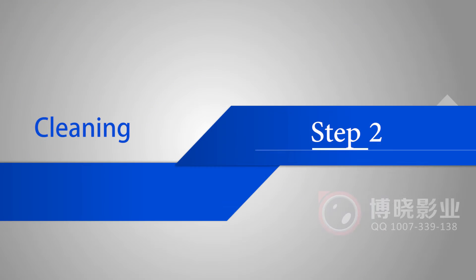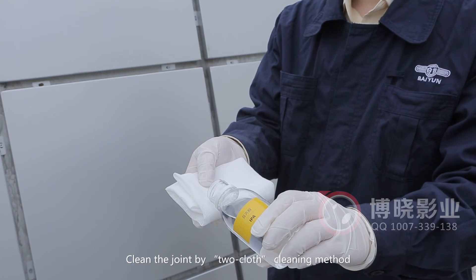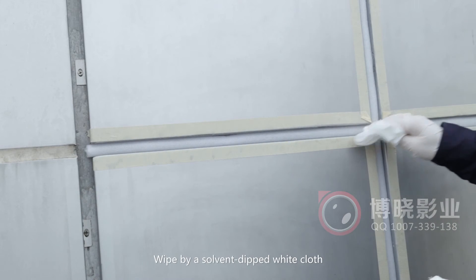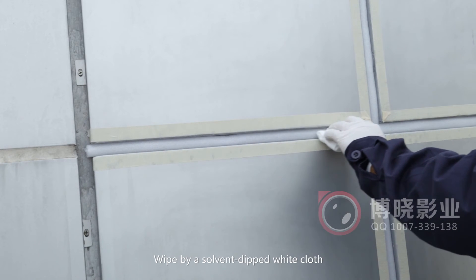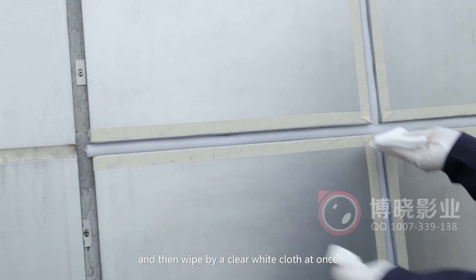Step 2: Cleaning. Clean the joint by the two-cloth cleaning method. Wipe with a solvent-dipped white cloth, and then wipe immediately with a clean white cloth.